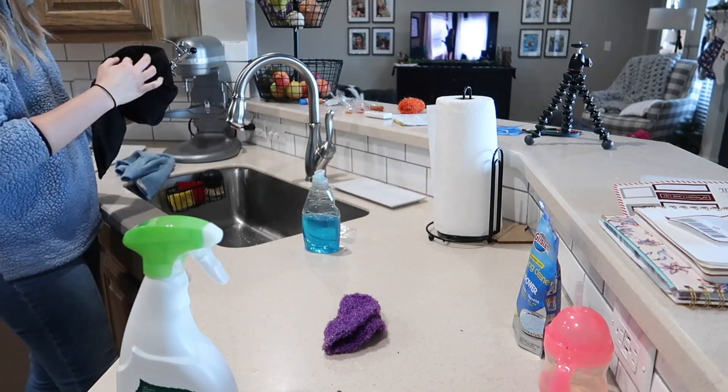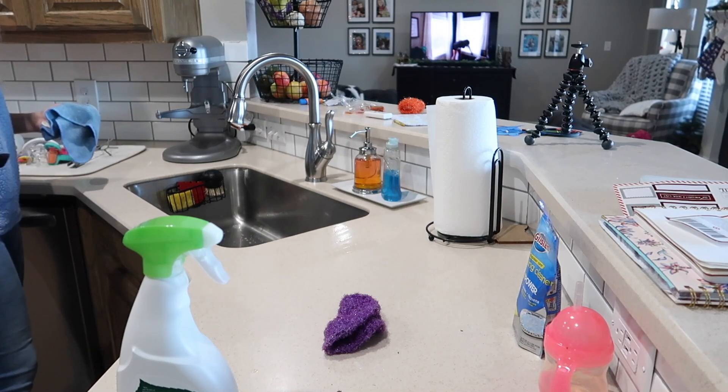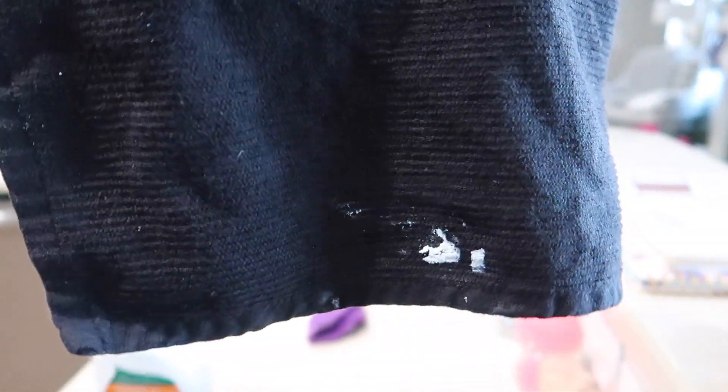Right here I was using a rag to wipe up the counter and I had just cleaned a bowl with a whole bunch of cream cheese — it was a dip. There was cream cheese apparently all over the counter, and I went to wipe it with my clean rag and it smeared cream cheese all over the counter. And I was like, really?